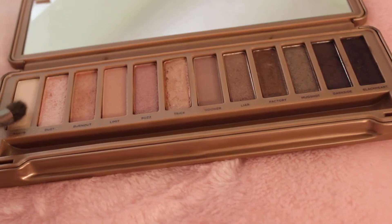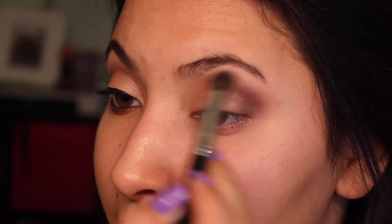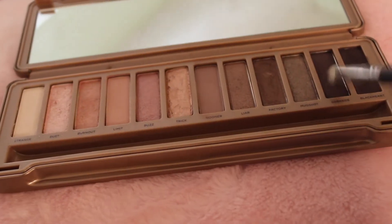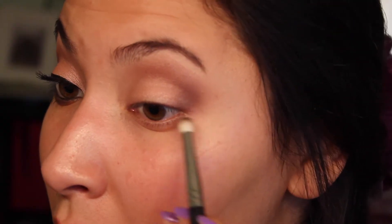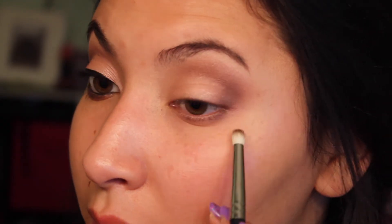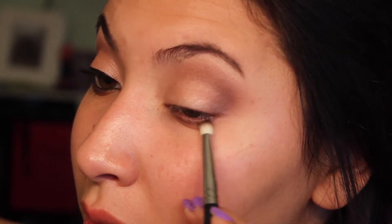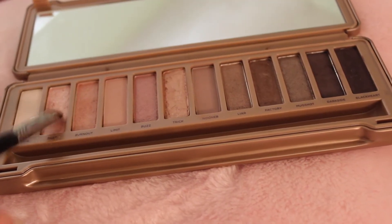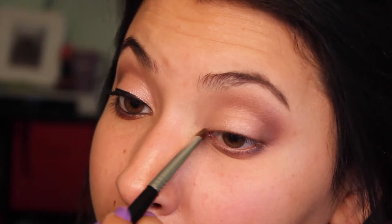Now I'm going to take the highlight diffuser brush, get Strange, and apply this onto my brow bone. With the crease brush I'm going to soften everything up. Then I'm going to take a pencil brush with Dark Side and put this into my lower lash line. Taking a smaller eyeshadow brush I'm going to take Dust and apply this into my inner corner to lighten up that area.